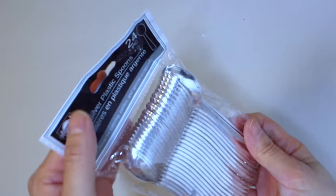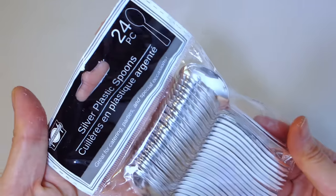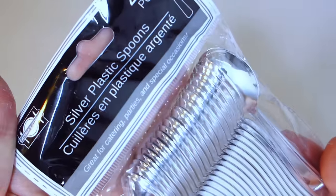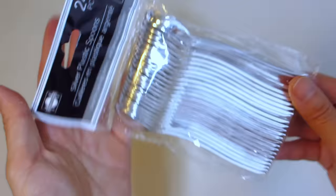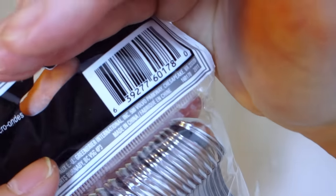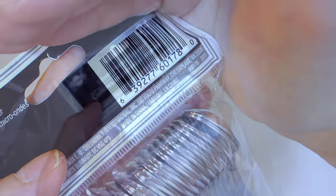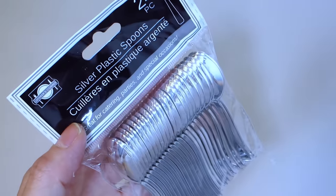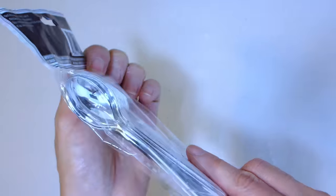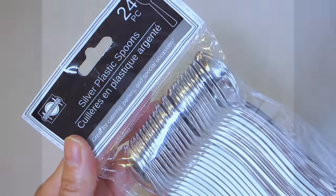Hello Creative Gems! Welcome to Creativity! Today I'm excited to show you six different one-of-a-kind home decor pieces you can make yourself using silver plastic spoons from the Dollar Tree. These spoons come in a 24-pack and I usually find them in the party supply section. I love crafting with these spoons because they are so versatile as an embellishment. We are going to be making wall decor, a mirrored game board, mirrored vanity trays and more. Let's go ahead with our first home decor craft piece.